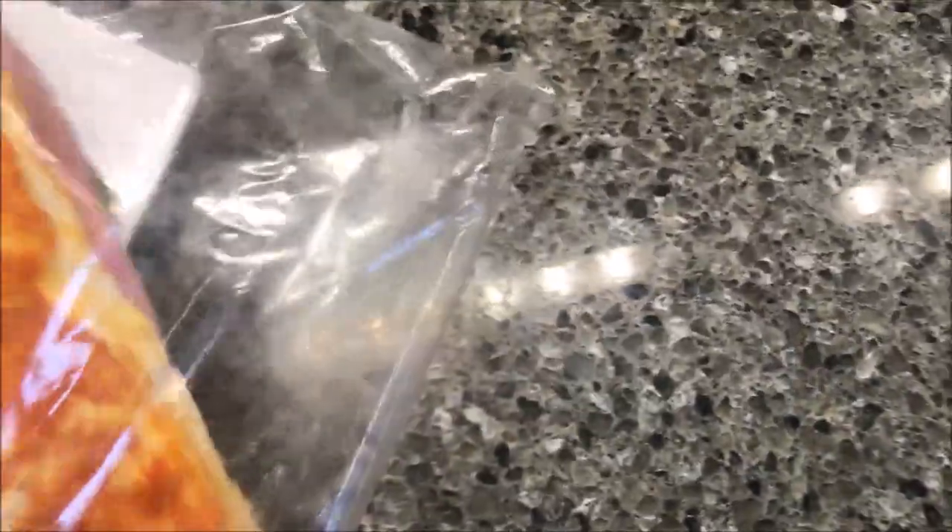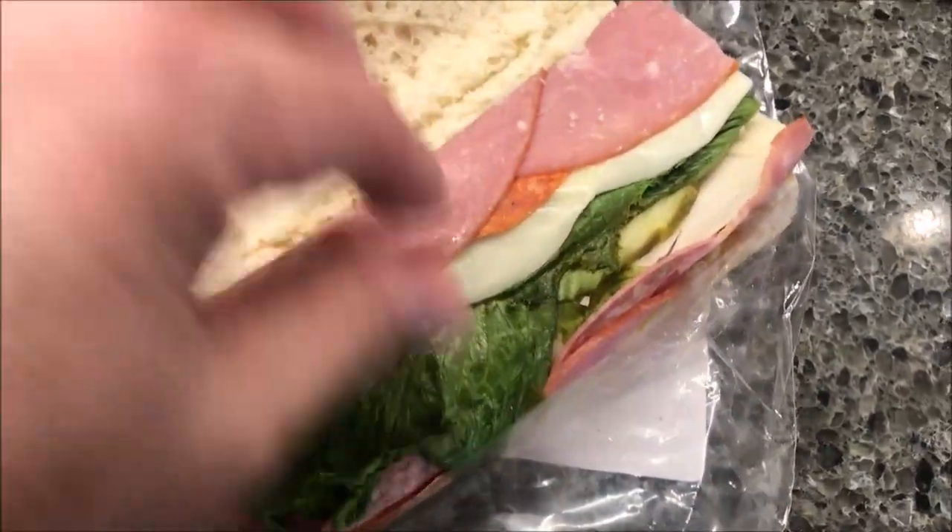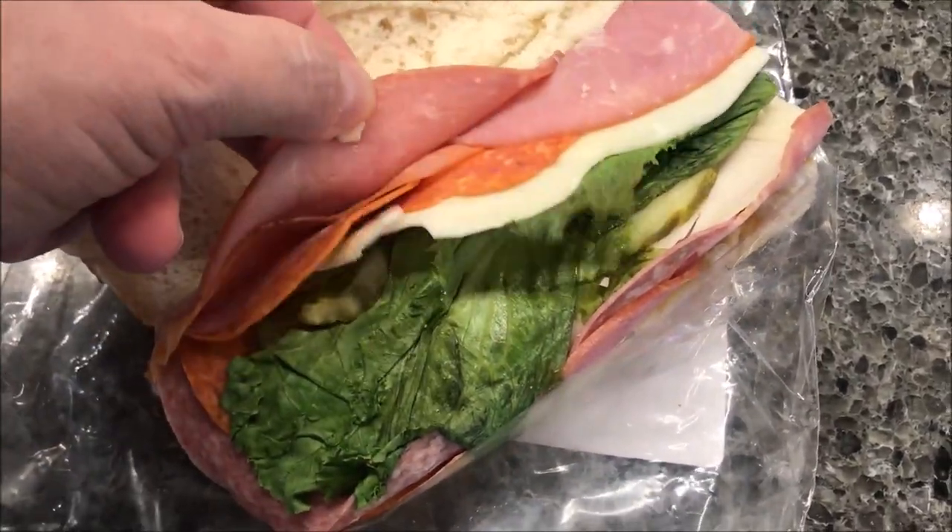It's in a bag. Let me see if I can pull it out just a little bit. Okay, so here's what it looks like — quite a bit of lunch meat on there actually.